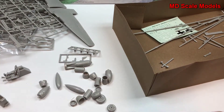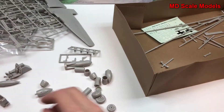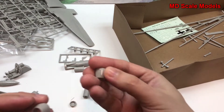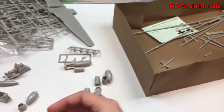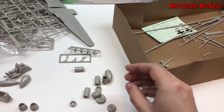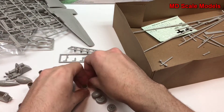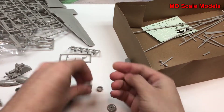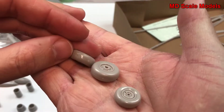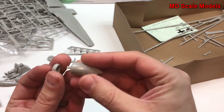Looks like we have some fuel tanks. Here are the air intakes — they need some sanding. Here's the bomb for the Bomber version, which also needs a little bit of sanding. Here are the wheels — good amount of detail, well molded, though they need a little bit of sanding and filler. This looks like the cap for the bombs.